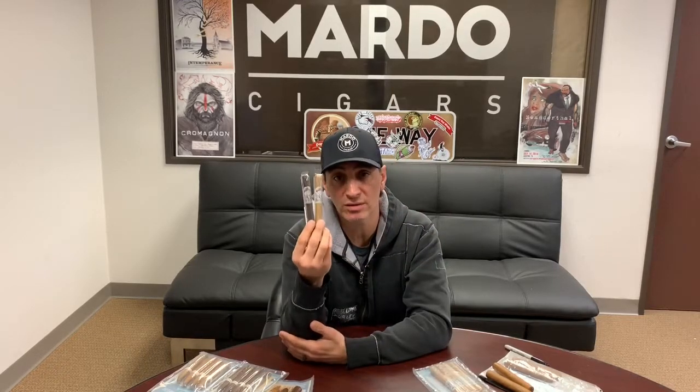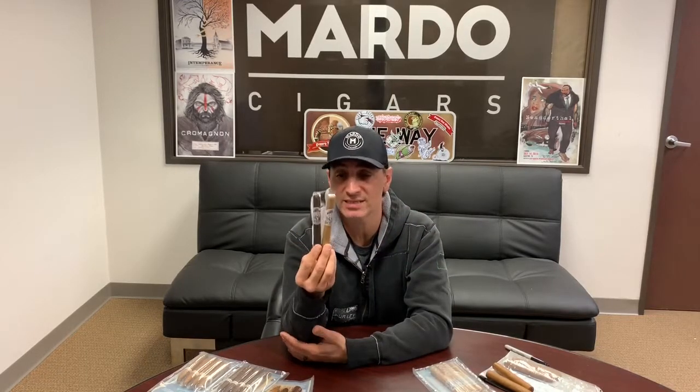This is the Corona size and we do have them on our website. Please visit modelcigars.com, go to Sinistro, scroll down to Laos Cowboy, and check out the prices and sizes that we have available.